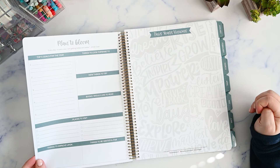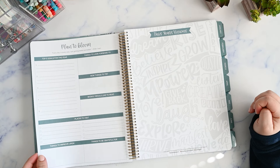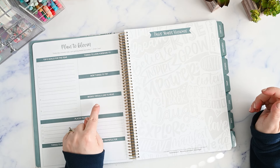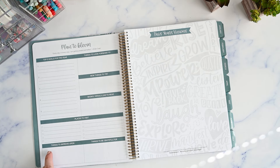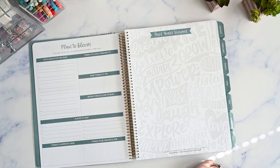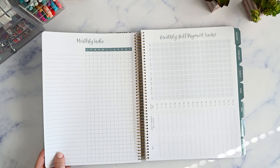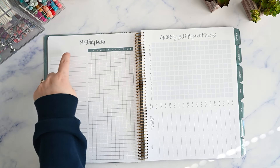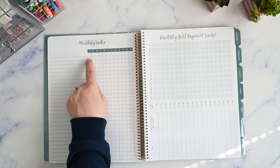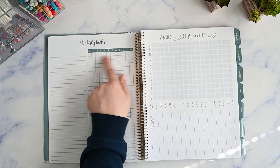Then here you have your 'plan to bloom,' and this is where you add your top five goals for the year, things to look forward to, new things to try, books you would like to read, places to visit, things to improve on, things to be grateful for, and a spot for your visions where you can decorate with stickers, cutouts, and doodles. Here we also have a tracker for monthly tasks — there's a ton of space for all of those things you might need to do on a monthly basis, and then January through December to check them off.